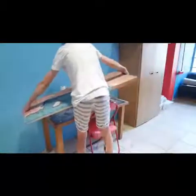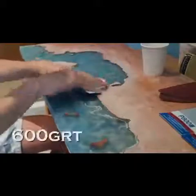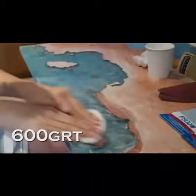These boards weren't easy to remove — using a pair of pliers makes this a lot easier. After that, I sanded and polished the epoxy to a mirror shine.